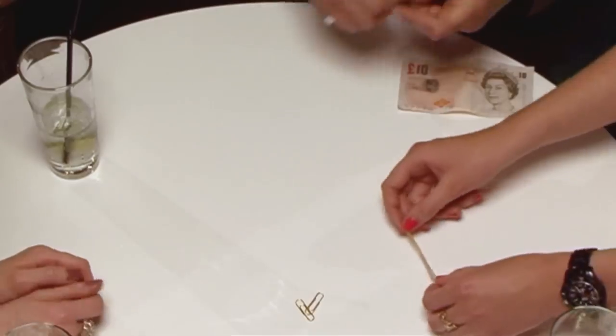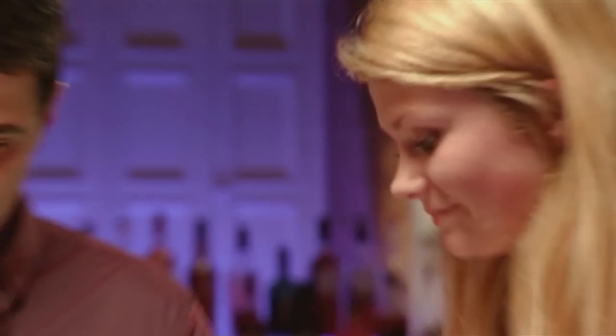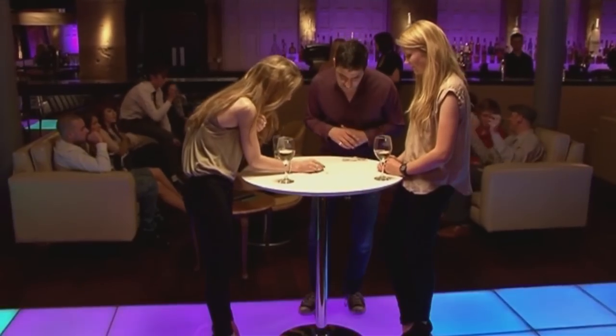All right, Katie, do you want to have a go? Are you going to go along the same route? Because it worked so well for Rachel? Oh, I thought you had it there.